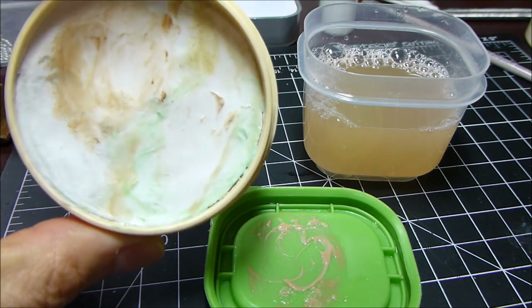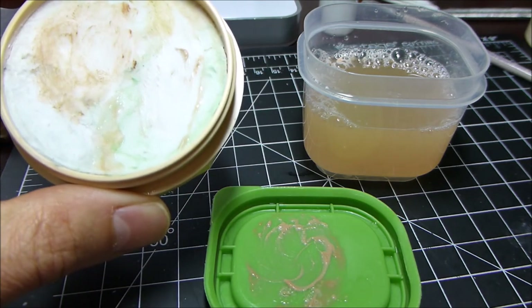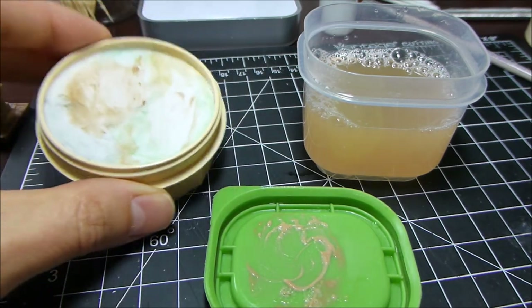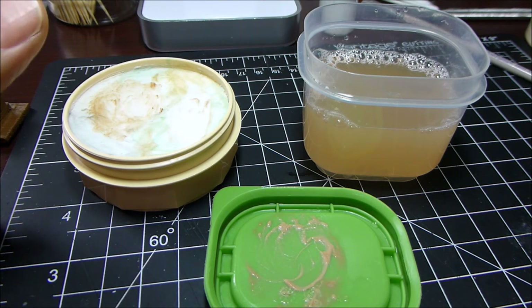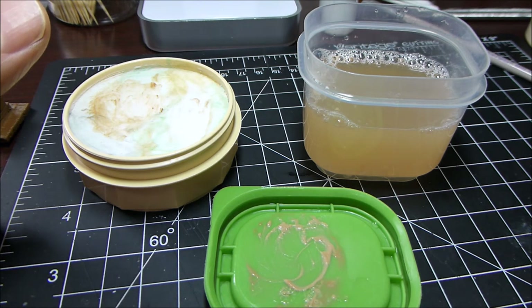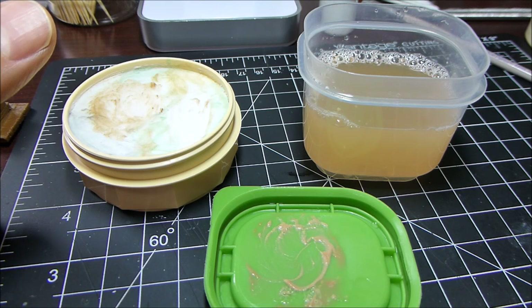You'll notice a difference when you start using the Master's Brush Cleaner and Conditioner — your bristles will always be soft, flexible, and protected. That's what you want, so you extend the life of your high quality paintbrushes. That's it! If you like what you've seen, please subscribe and comment, and I'll see you in the next video. Thanks, bye!